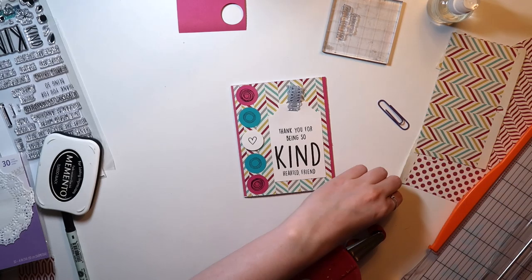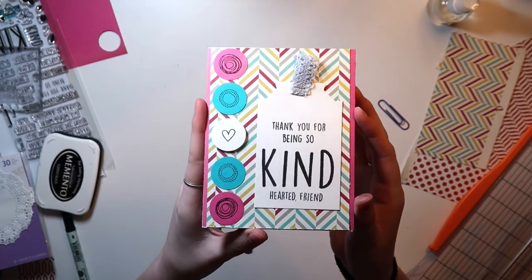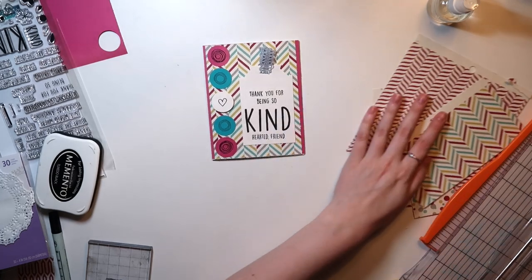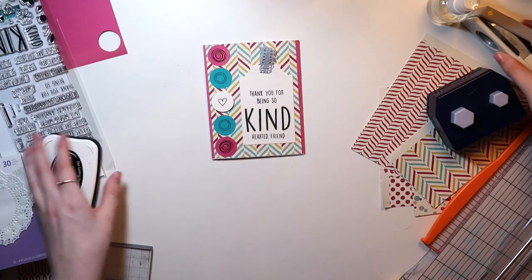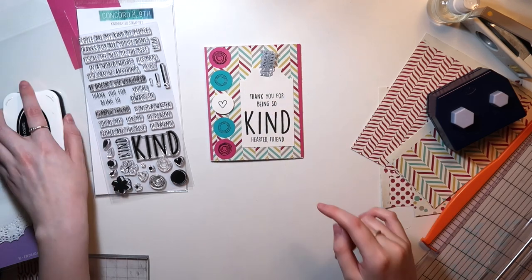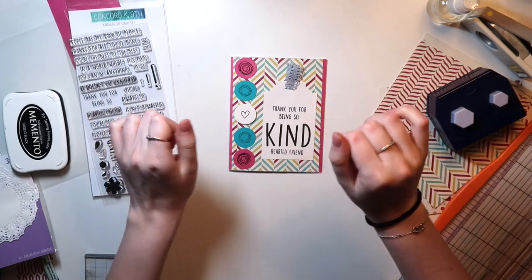Here's where I'll point out everything that I ended up using. I used the original pieces I originally intended to, which is part of the challenge for this Card Concoctions series. I used the pattern paper in the background, my punches in unique ways, and then the main stamp set from Concord & 9th, and I'm so happy that I finally got to use it. If you enjoyed, be sure to give it a thumbs up and subscribe for more videos. Thank you guys so much for watching, and I'll see you next time. Bye.